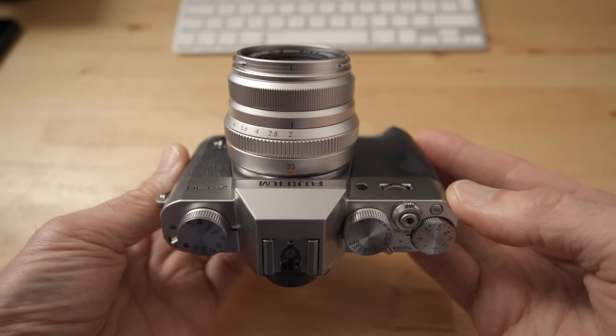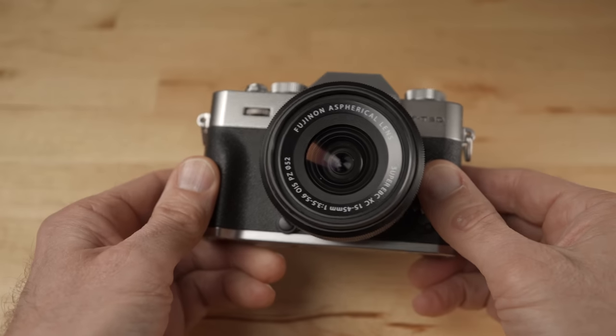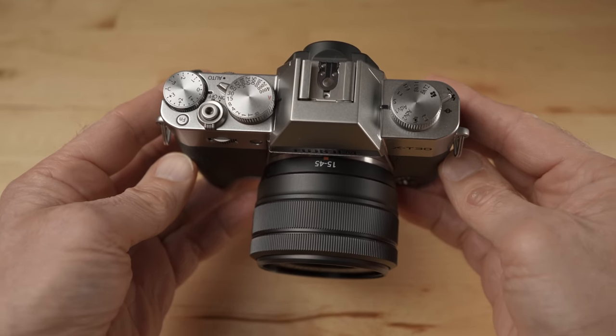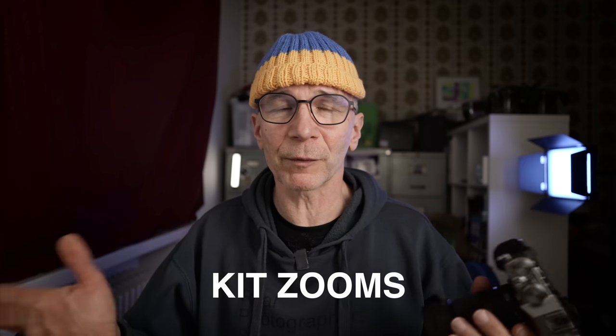Unfortunately I haven't been able to use this camera as much as I wanted to because I don't own a proper general purpose lens yet. This camera came with the kit zoom 15-45 but that lens turned out to be such a bad lens that I had to return it. Maybe I got a bad copy, but it was not properly sharp anywhere at any focal length.